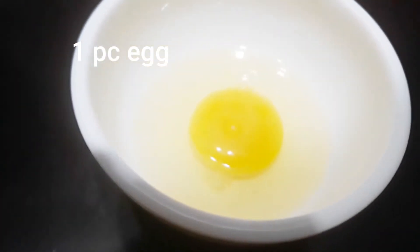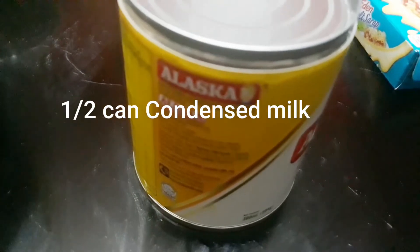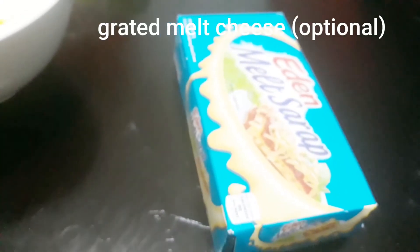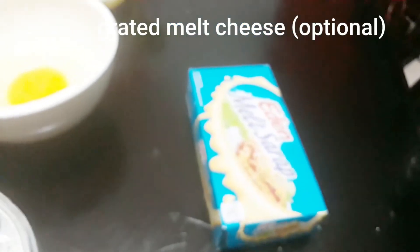At gagamit din tayo para sa ating toppings. Gagamit din tayo ng 1/2 cup na coconut milk, 1 piece na egg, 1/2 cup na condensed milk, at 1/2 cup na grated coconut. At gagamit din tayo ng 1/2 cup na melted cheese — optional lang ang ating cheese.